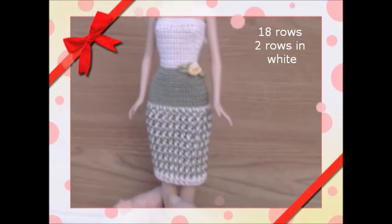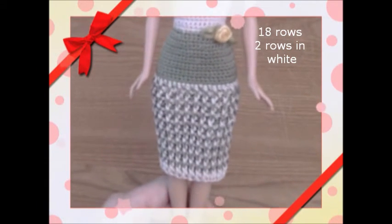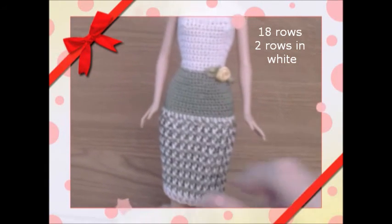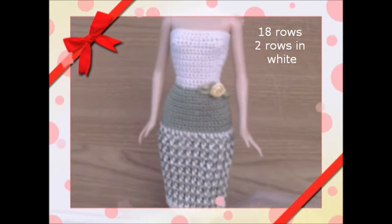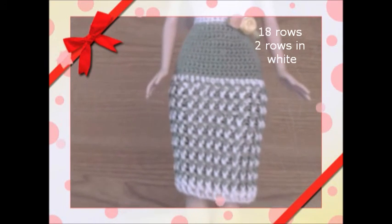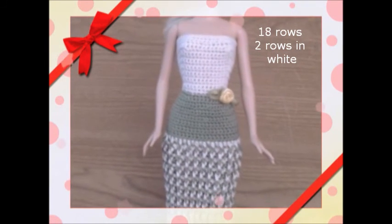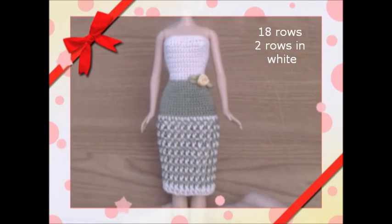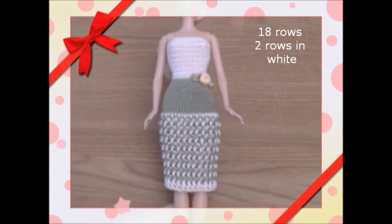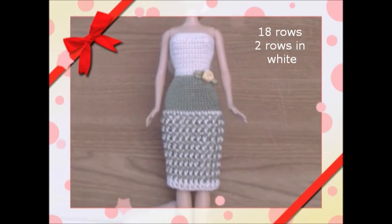We've finished the dress. On the bottom I put two rows of white to finish it off, then added a little flower — you can add whatever embellishment you want. You can see the ribbing and the top. If you like this video please click the like button and subscribe, and we'll be bringing you more videos. Thank you very much for watching.